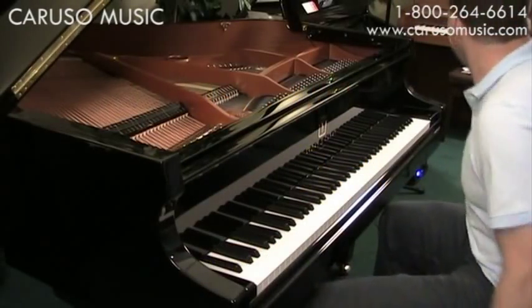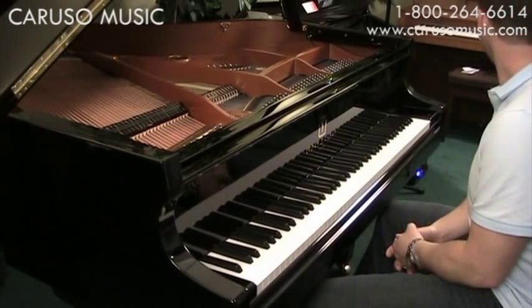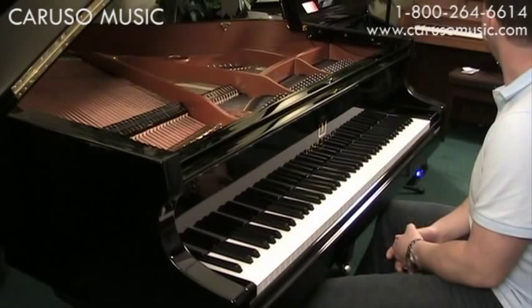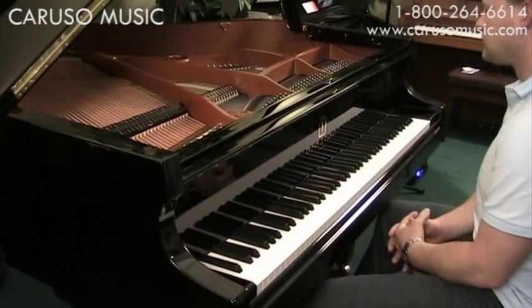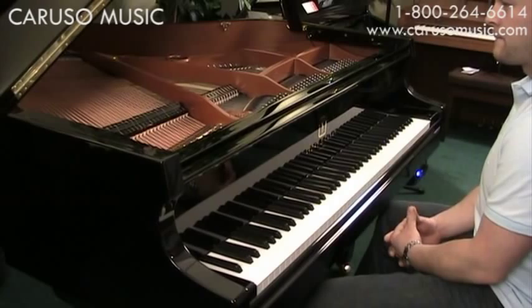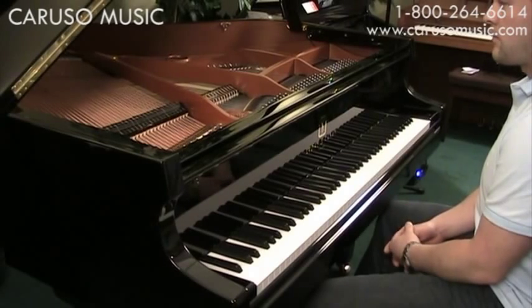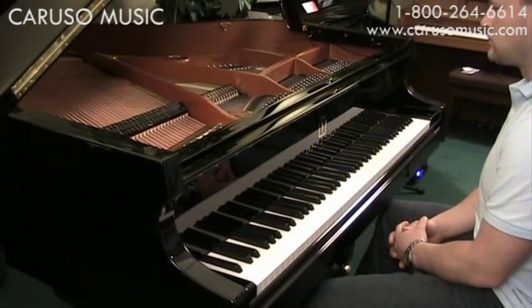Mike is going to demonstrate the recording features of Player Pianos, which is a really cool option available for the new Player Piano systems. This is a Steinway Clark piano that has a QRS PianoScan system installed on it. It has the Piano Scan feature, which is the recording feature. Mike is going to show you how it works — it's very easy. He's just going to play a little bit, and we'll play it right back.